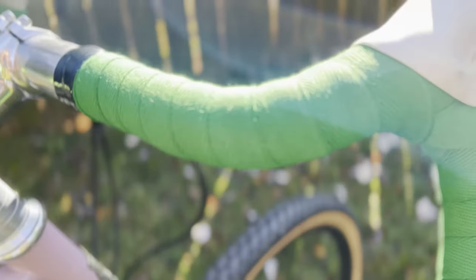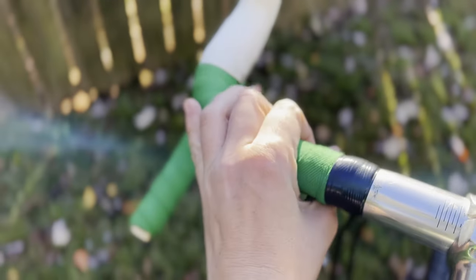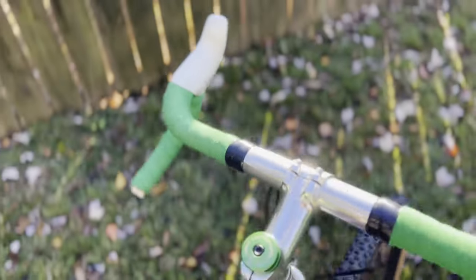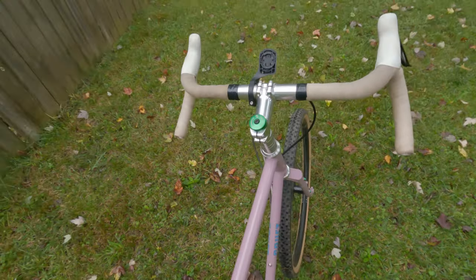I've wrapped the handlebars in some Nubom's Cushion Cloth Bar Tape. I love cloth bar tape. I know that there are bar tapes that are more efficient and more cushioned, but I'm a texture guy and I really love the feel of that fabric in my hands — there's just nothing like it. I used to have tan bar tape but when I switched over frames I went with this bright green color, and I chose green because my dad recently passed away and green was his favorite color.